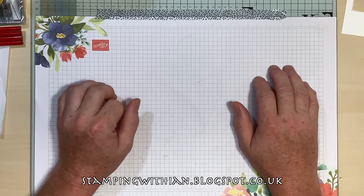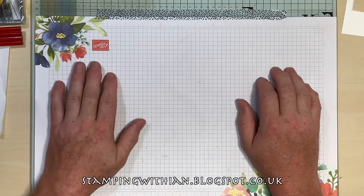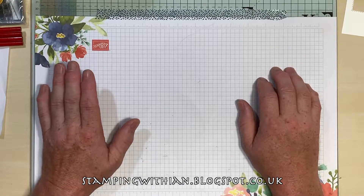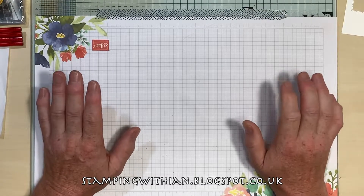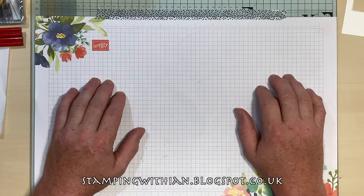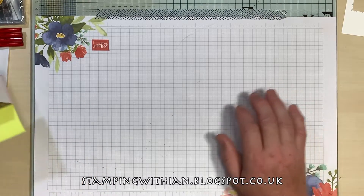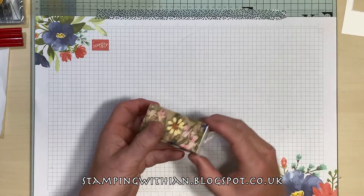Hello and welcome to Stamping with Ian, thank you for joining me. Team Garden Party making takes — subscribers wanted me to make a fork bow with my fat fingers, that's going to be fun! A bit of my Come Sail Away suite arrived as well, so first off this cute box here.